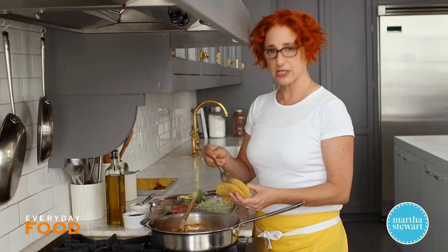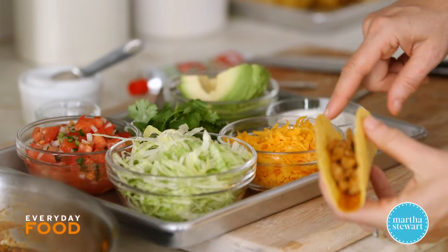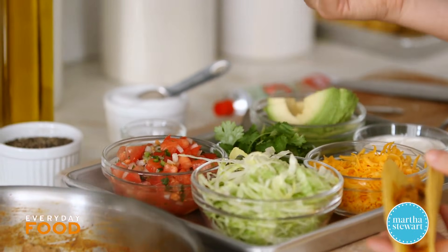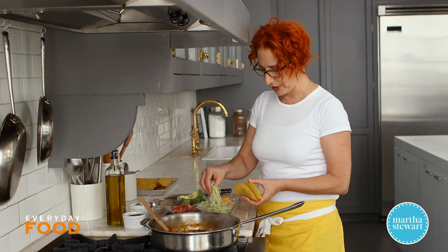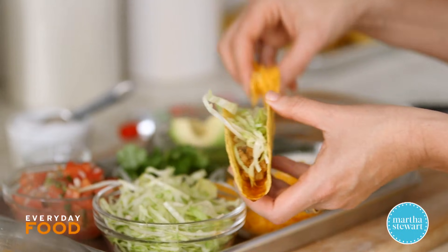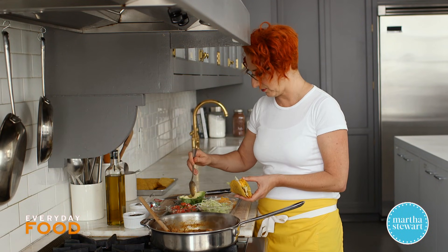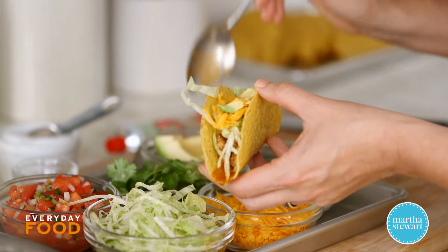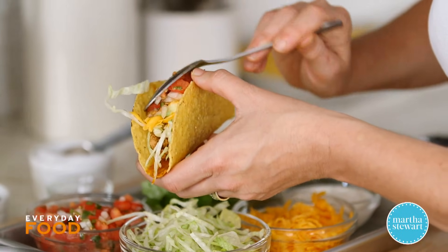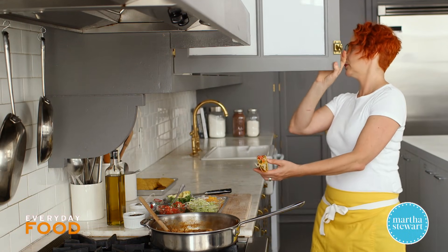The toppings are up to you and you can be as creative as you want. Today I have shredded lettuce, grated cheddar cheese, sour cream, avocado, cilantro, and pico de gallo — but clearly it's up to you, whatever you enjoy. I'll put some lettuce, cheese, obviously avocado because it's my favorite food, and maybe a little spoonful of pico de gallo. My taco seems very, very full — I'm going to grab a plate because I'm afraid this is going to leak.